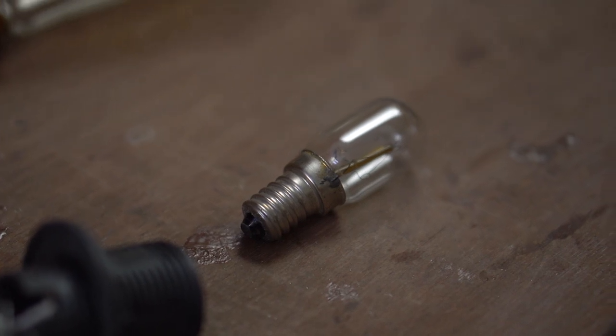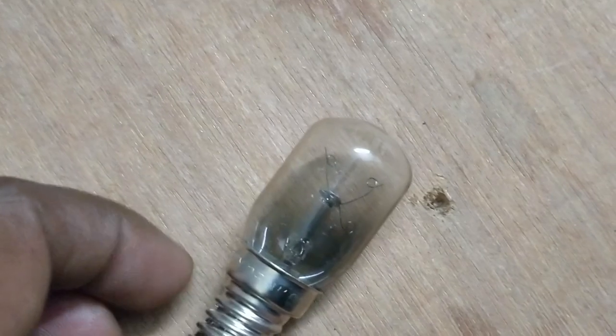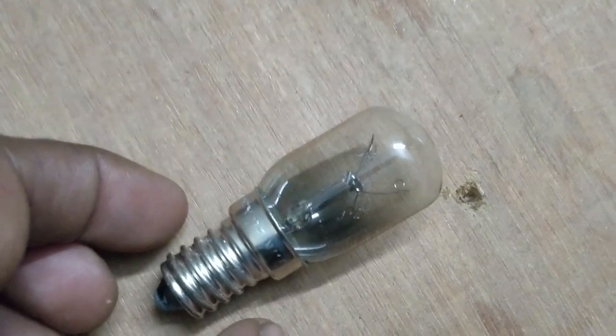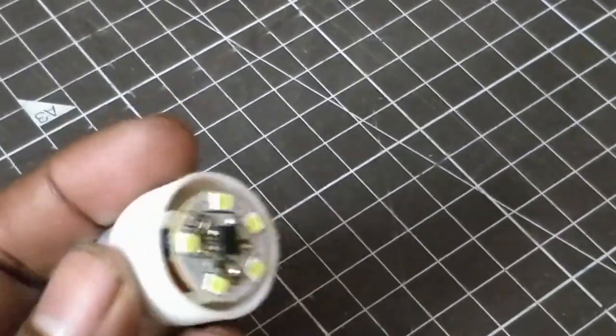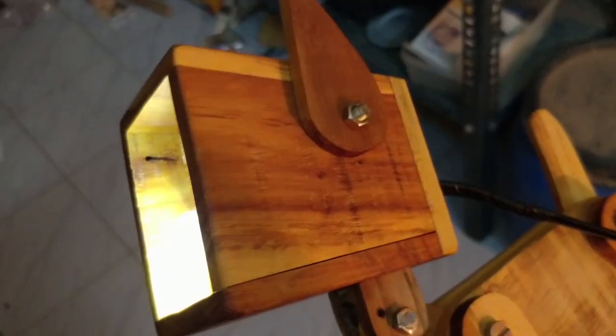The fridge bulb I used, although it is rated at 220 volts, the heat buildup caused it to fuse in just about 2 or 3 minutes. It was an inexpensive bulb — just about 15 rupees. I thought it was the fault of the bulb and I tried it three times, but the bulb fused every time. There is a way to fix it, but the cost of the project would go high. So I swapped the bulb with an LED fridge bulb. The effect is not as great as an incandescent light bulb, but I had to save the project somehow.